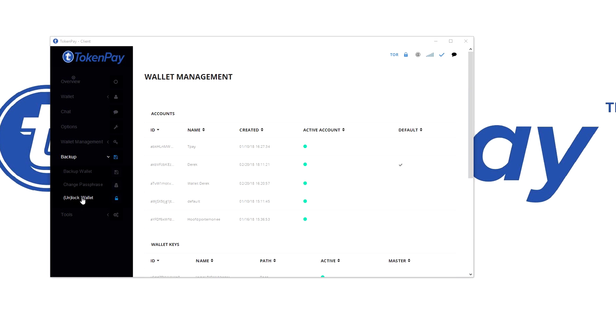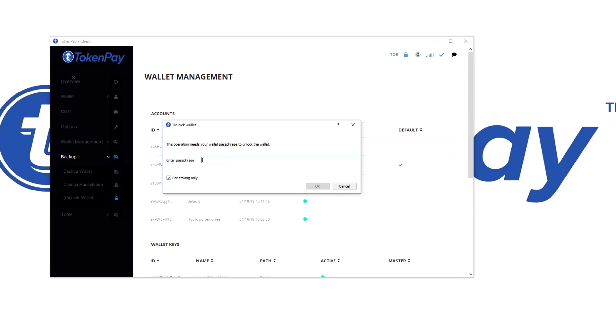Here you have the option to encrypt the wallet. You will enter a passphrase and repeat it to prove that you know it and that they match. That way you have set a passphrase for your wallet file.